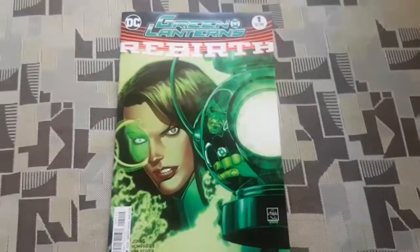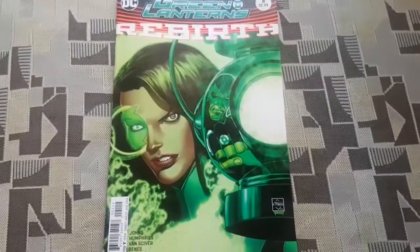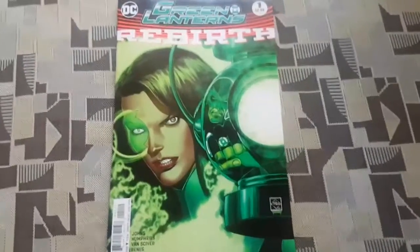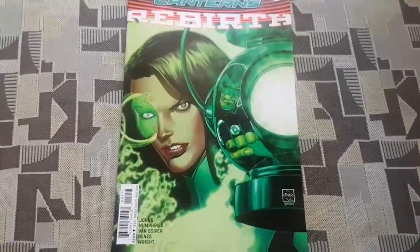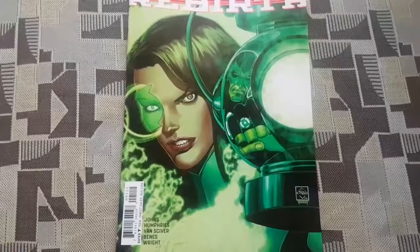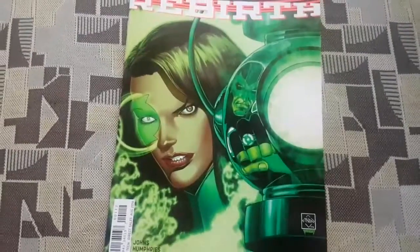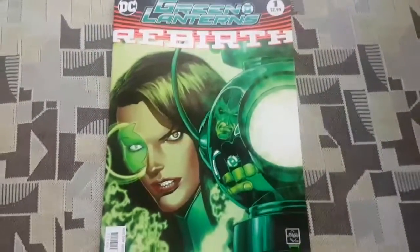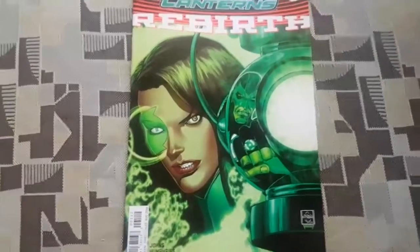Hi guys, today I wanted to talk to you guys about Green Lanterns Rebirth. Now, Green Lanterns are basically the universe's police force. They are basically there to keep order throughout the universe and protect innocents on any planets and stuff like that. In this book it's about two Green Lanterns, two new Green Lanterns that were created during the New 52 run in DC Comics.